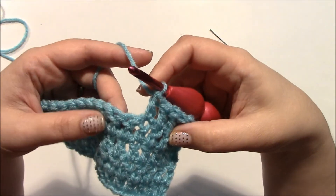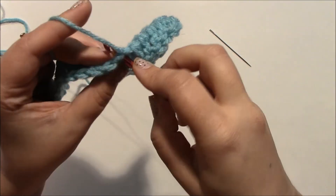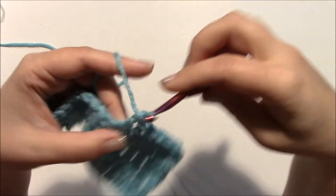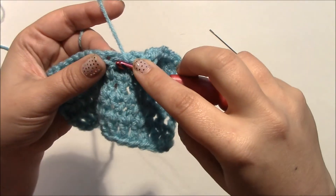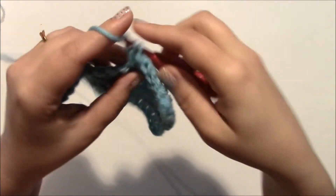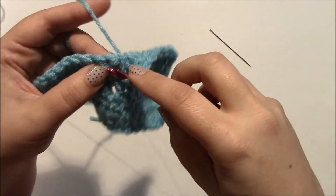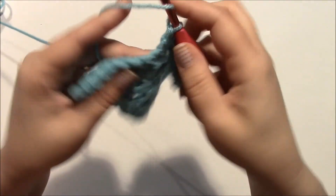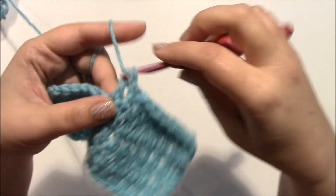Now you just make your double crochet the same way you normally would: yarn over and pull through — three loops on your hook; yarn over, pull through two; yarn over, pull through the last two. Let me show you a few more: yarn over, go underneath this bar and the two top loops, complete your double crochet. Yarn over, under this bar and the two loops, complete your double crochet. Yarn over, under this bar and the two loops, complete your double crochet.